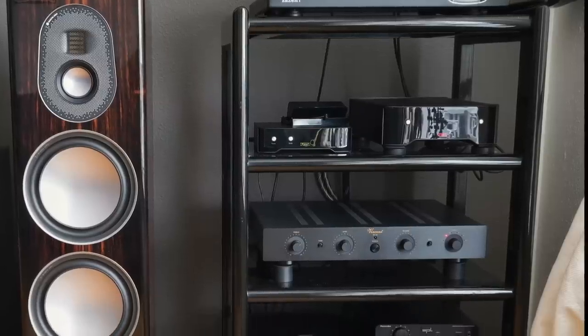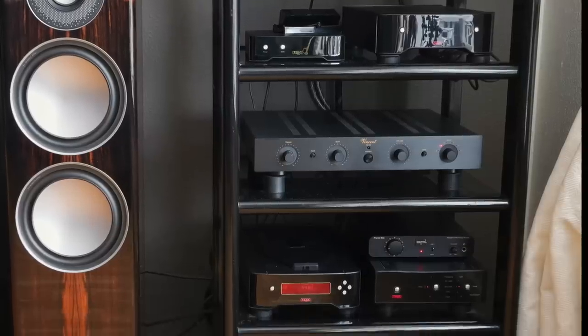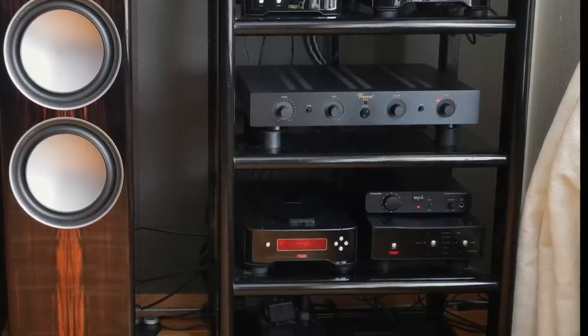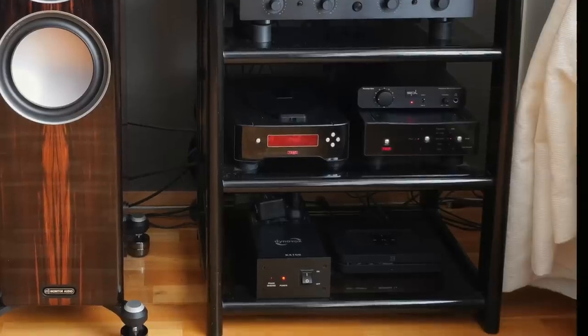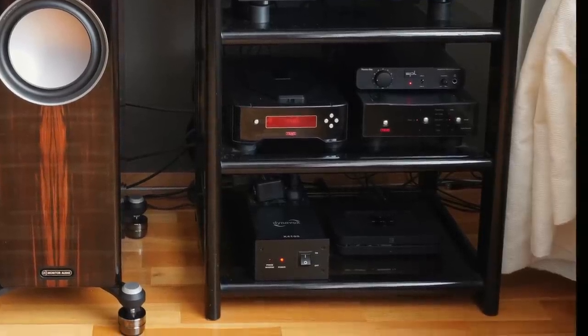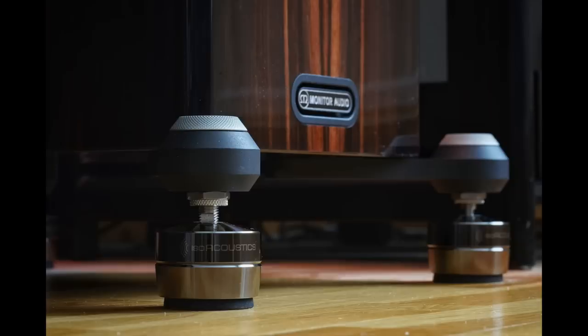For streaming Johan uses a Bluesound Node 2. His preamp is a Vincent Audio SA32, used with a pair of Vincent Audio SP-T700 monoblock amplifiers. Speakers are Monitor Audio Gold 300s sitting on IsoAcoustics Gaia stands. He's been collecting vinyl since 1988, and his first album was Michael Jackson's Bad, which he still has.